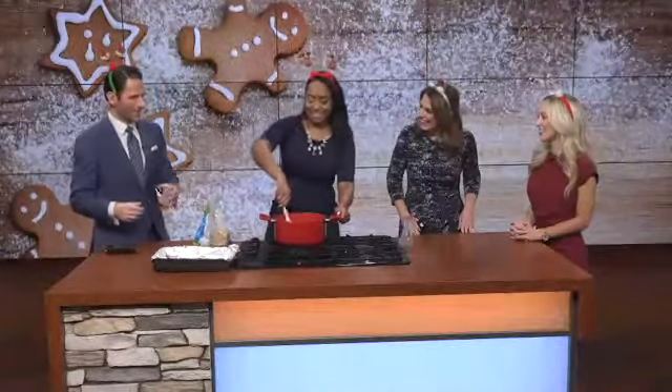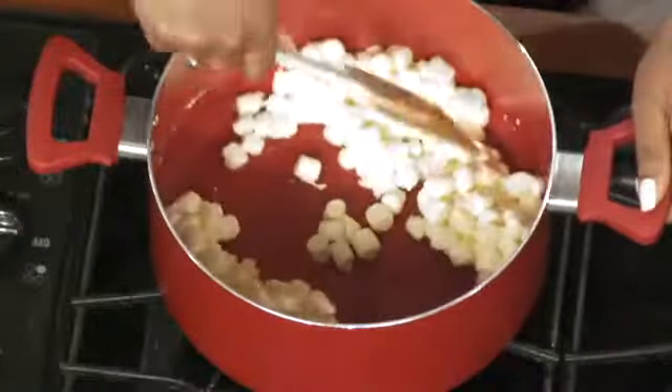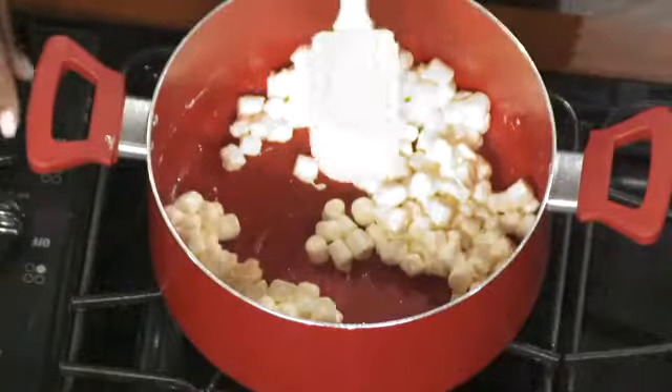Rice krispie treats are actually one of my go-to desserts year-round. They're fun to make — when everything starts melting down, you've got to really work your arm in there to get everything mixed up, exactly like I'm doing now.